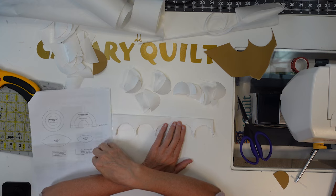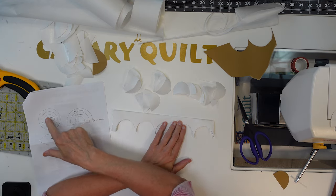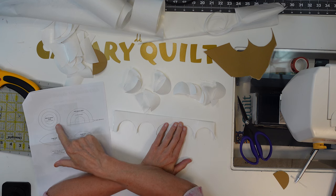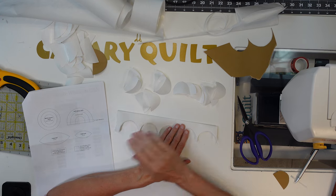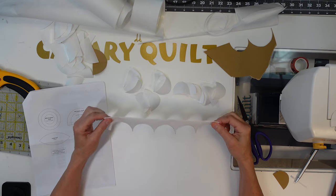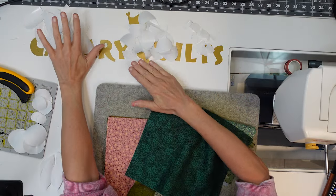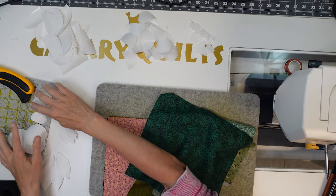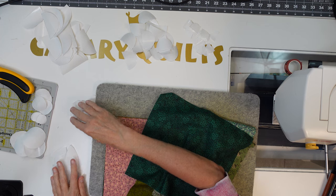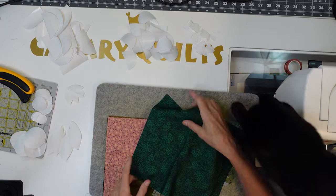I still have to do the small half penny, and I need four of the whole pennies and some leaves. I've got all my pieces cut now. These are my half pennies, these are my three whole pennies, and then these are eight each of my small and large leaves.